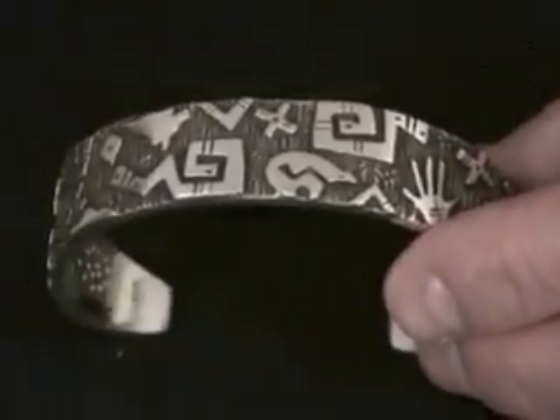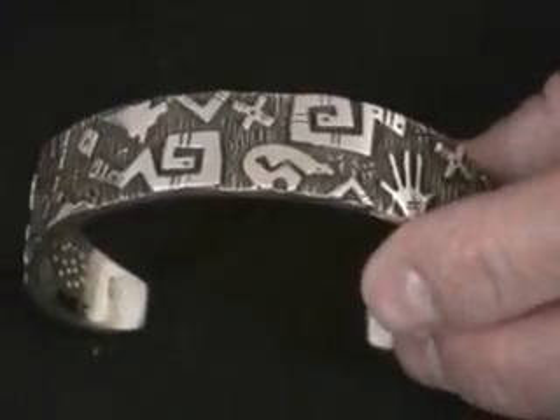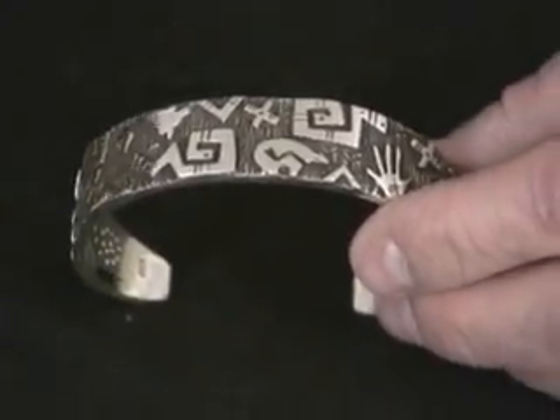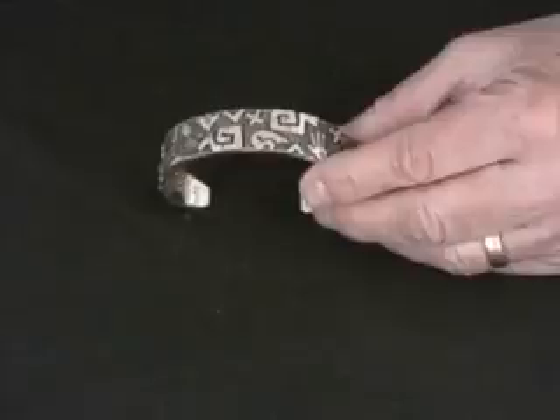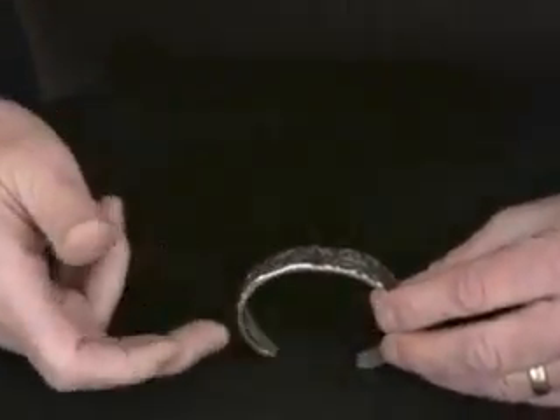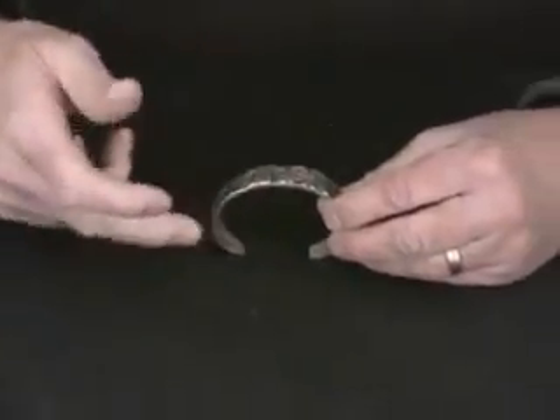So with three levels, you've got it all laid on there, everything's soldered, and then you shape it, get the polish really nice, and then you put it on a mandrel — an oval mandrel — and you shape it to the wrist shape.